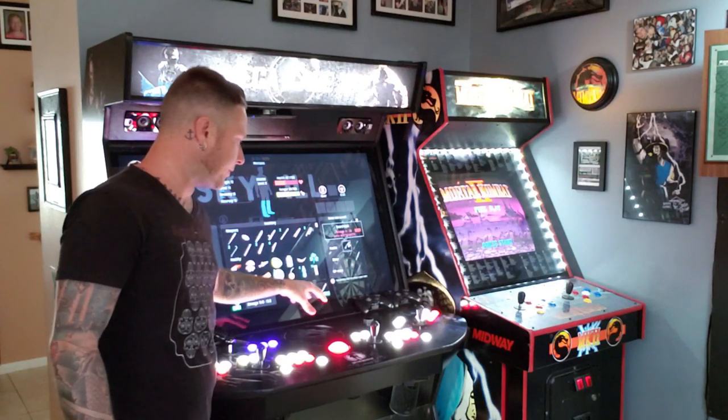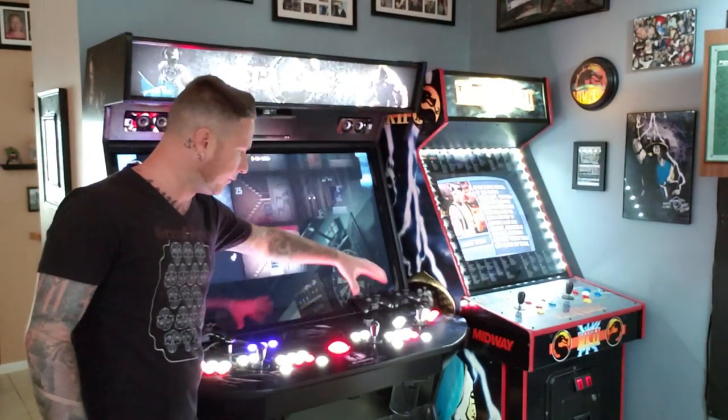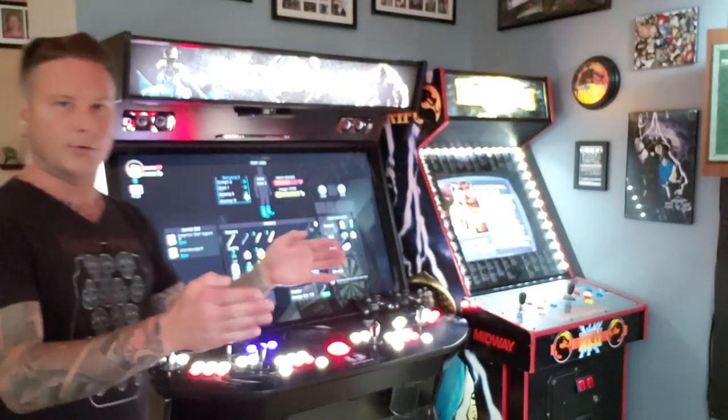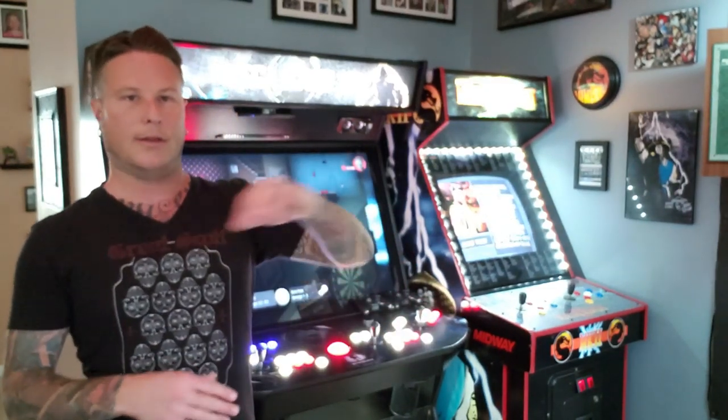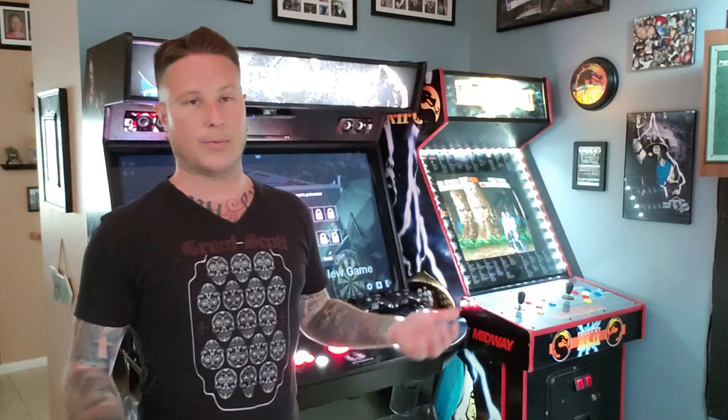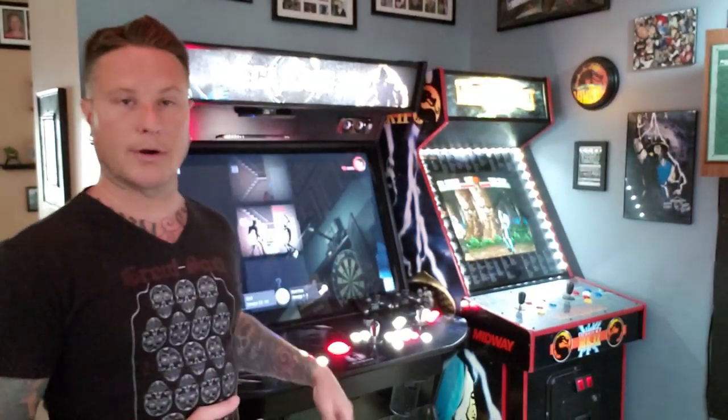Alright guys, that's all I got for today. I try to keep the video short but it never happens. Drop any questions in the comments below — I'll do my best to answer them. A big question that comes up: the play field is completely removable and this machine will fit through a standard doorway. Without the play field, the depth is only 29 inches, so it doesn't matter if you have a small door or double door — it will fit in your house. It is a heavy machine, probably around 400 pounds, but no worries. Subscribe, like, drop me a line. Thanks so much for watching — peace out.